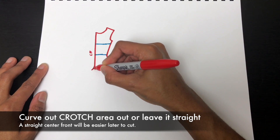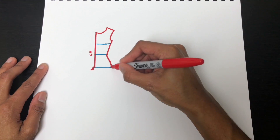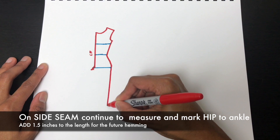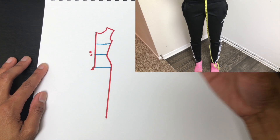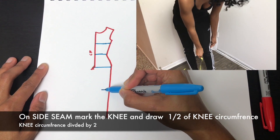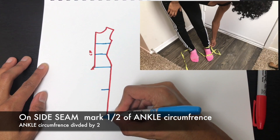Curve your center front line a bit for torso shaping. From hip to ankle, draw the side seam measurements. Measure down from the hip where your knee goes and draw one-half of the knee circumference, then do the same for the ankle circumference.